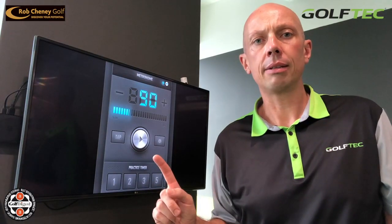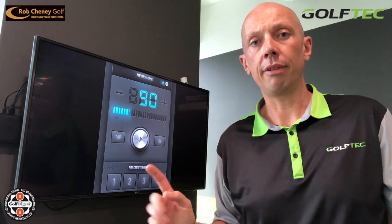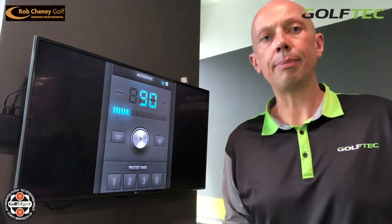I've gone ahead and downloaded this metronome app onto my phone. If you don't already have one, I encourage you to go and do the same — it's a free app from the App Store. Once you've done that, we're going to open it up and use it to help us work on our putting timing. I'm going to start by using the 90 beats per minute setting.